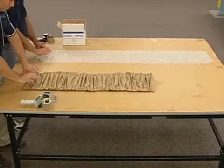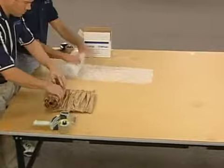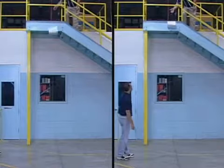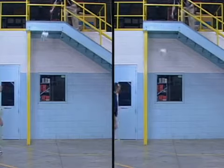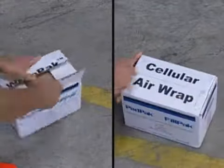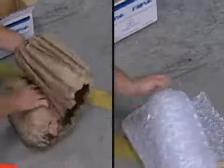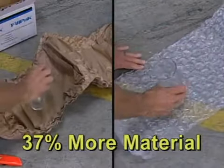The benefits of the RANDPACK system are clear, but does it really protect as well as cellular air wrap? We wrapped a glass in each material, then dropped both packages three times from a height of 12 feet. Both glasses survived the fall, showing that both materials did their job, but it took 37% more cellular air wrap to provide that protection.